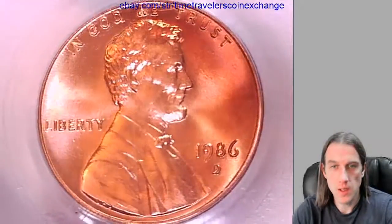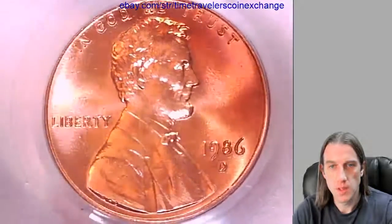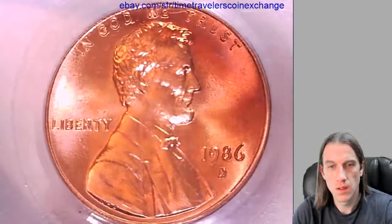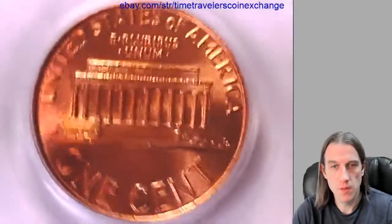First thing I notice here is there is some scratching on the slab, but I'll try to give you the best view of the details of this coin as I can. Let's check out the reverse of the memorial.